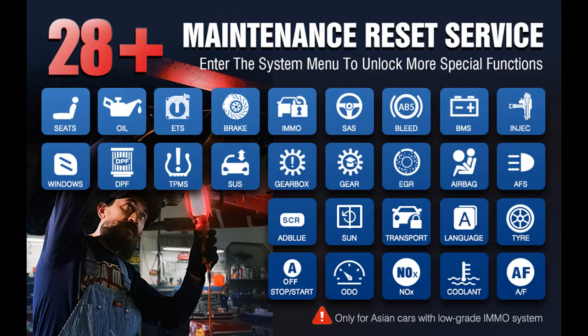ThinkScan Max 2 is the only product in this price range compatible with the CANFD protocol, supporting GM vehicles manufactured after 2020.